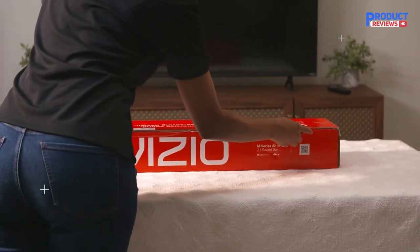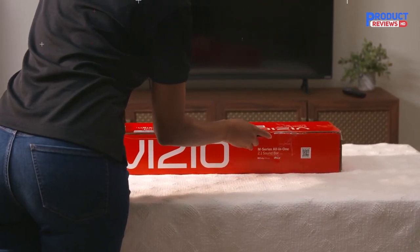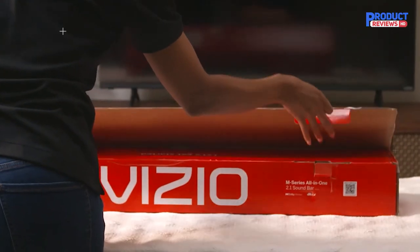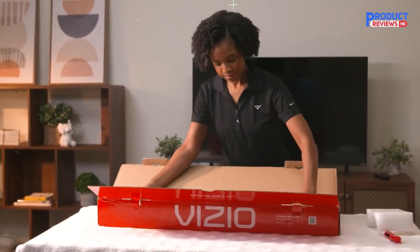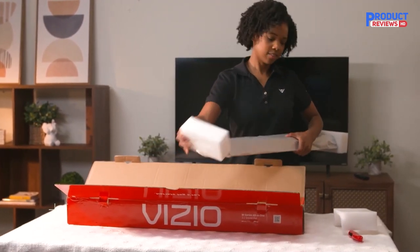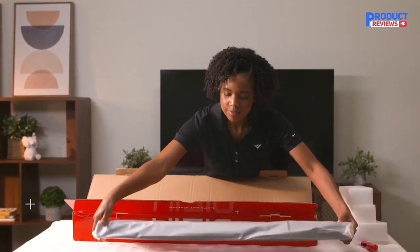First, lay the box on its side and locate the pull tabs on each side. Now, using your scissors or box cutter, cut the tape along the pull tabs. Slide open each of the tabs. Lift open the packaging. Remove the top foam protector. Now carefully lift the soundbar out of the box. Take the end foam protectors off. Gently set the soundbar aside on a flat surface.